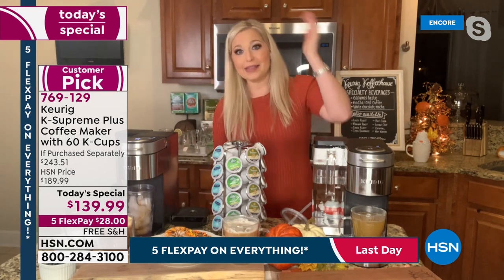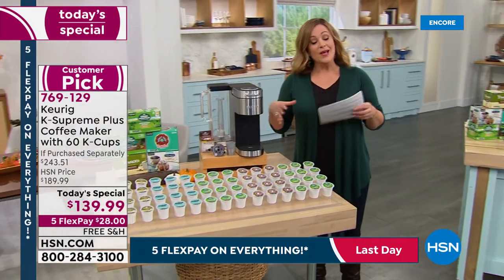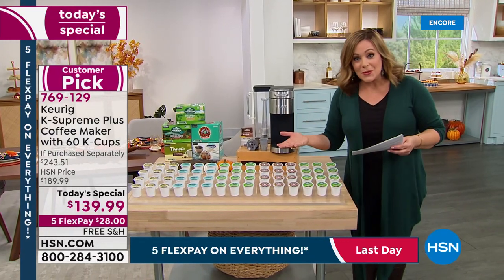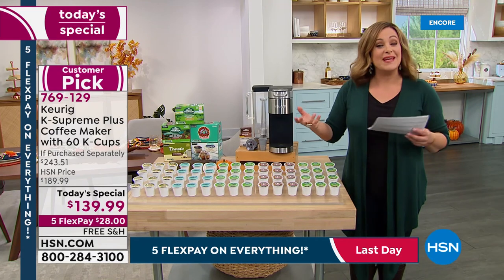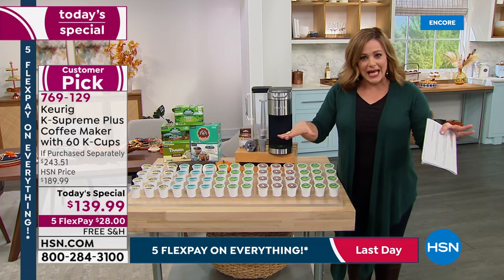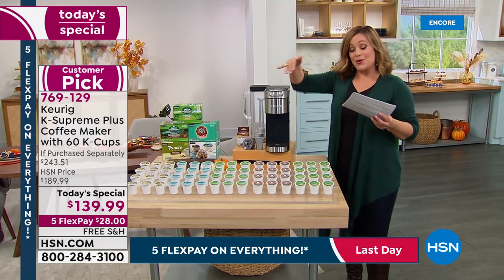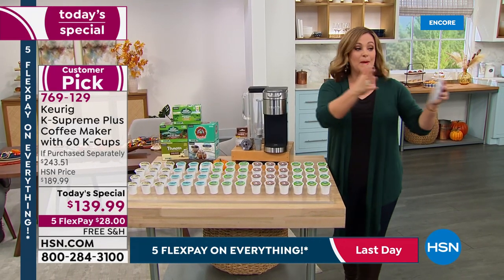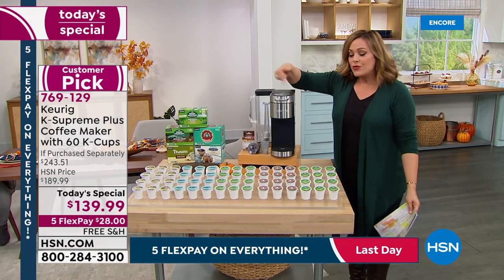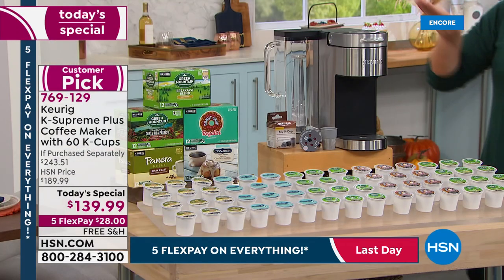Remember, this is your multi-beverage machine — not just coffee. Keurig partners with so many brands and has over 400 varieties, so you can brew cocoa or tea pods too, everything at the press of a button. And with up to three programmable users, mom can have her coffee one way, dad another way, and your teenage child can have their setting too.